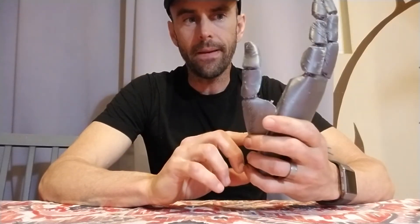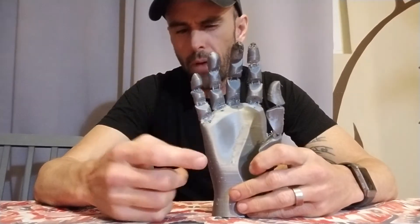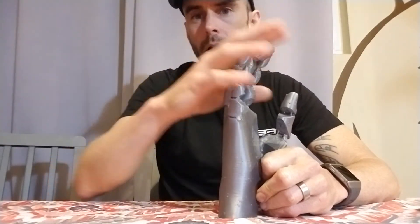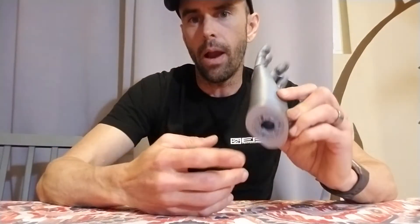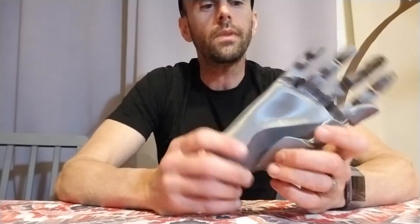Hopefully this is handy to you guys — no pun intended. I will post these on Thingiverse. Basically it'll be two files: the hand itself — a right hand, so you'll have to flip the files to make a left — and then all the fingers as a separate file. They'll be oriented so that you won't need supports if you use bed adhesion like a brim. The fingers should print fine with no supports. I do recommend using support on the hand just to fill the little void in the wrist area, but that's the only place it should need supports.